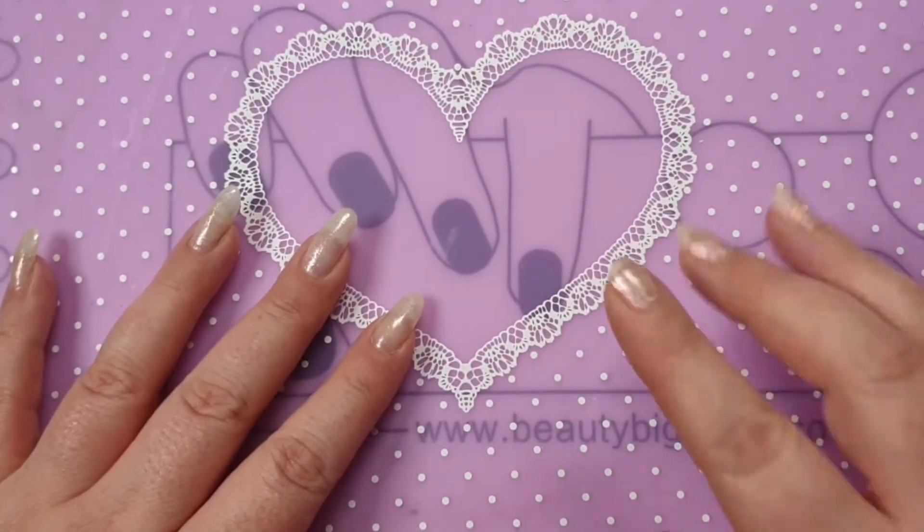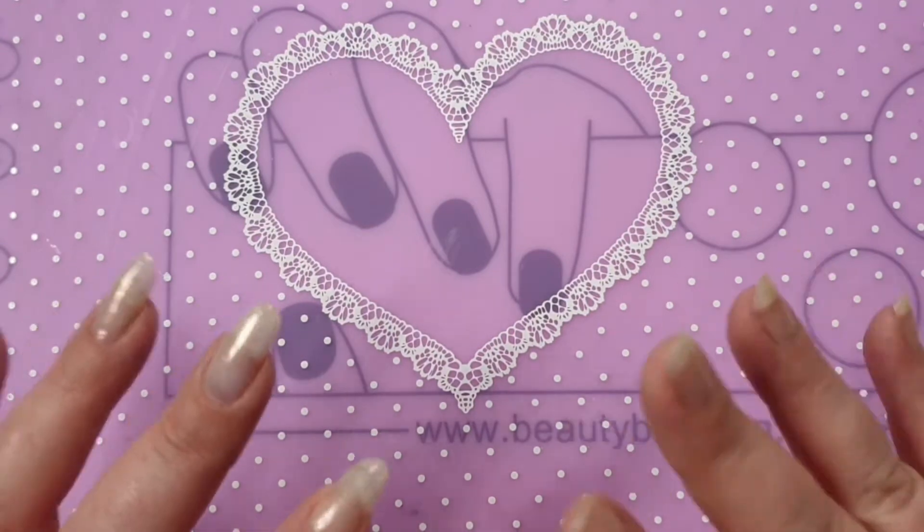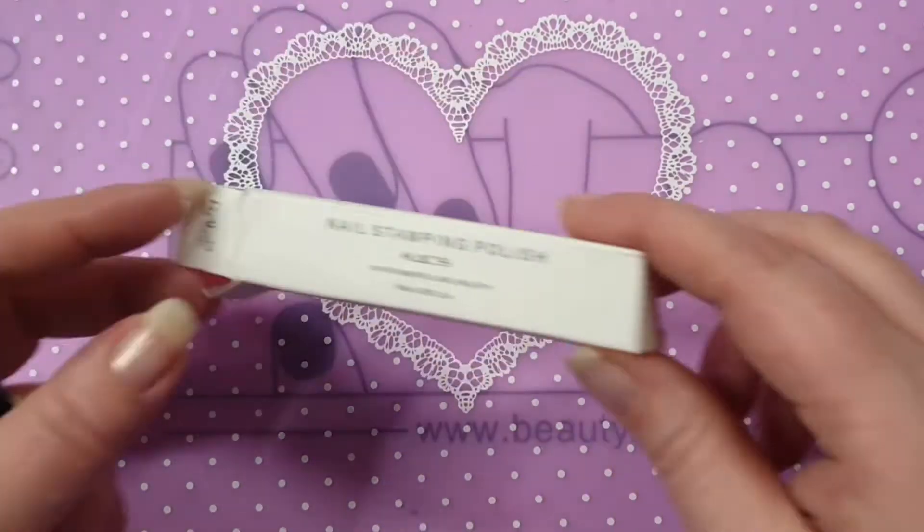Hi everyone, welcome back to my channel! As you can tell, this is a CAD haul, so this is part one of two. I'm just going to jump straight into it.